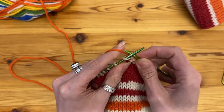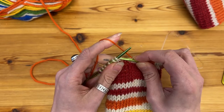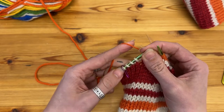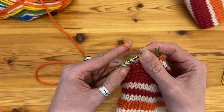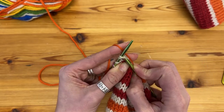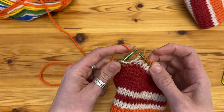Just knitting across as usual until I get to three stitches before the marker — which I have got to here — and then the two stitches which I'm going to be decreasing into I am going to knit together. So knit two together and then knit one.